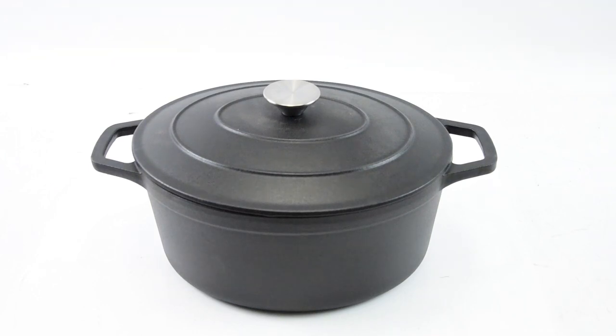This is product L7044, our matte black enamel cast iron casserole cooking pot. This is made from solid cast iron and has been enameled in a new matte black finish. It gives the appearance of a seasoned cooking pot but has all the benefits of a hard wearing enamel.